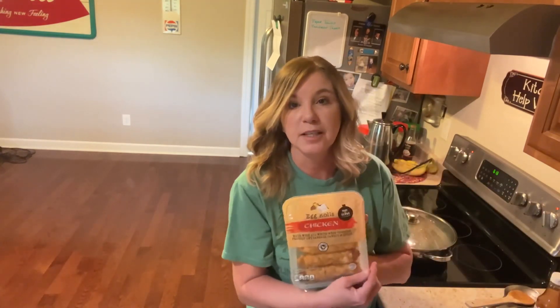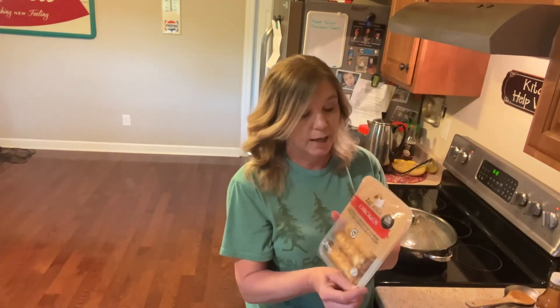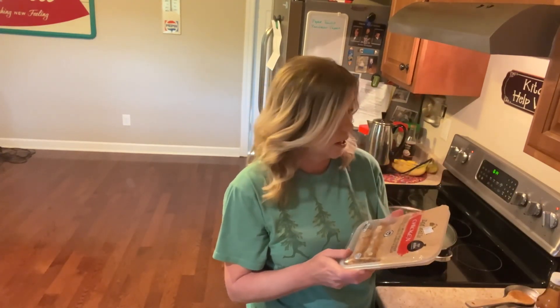I'm gonna pop these egg rolls into my air fryer and we're gonna have supper. I don't think I'm even gonna make rice tonight, but you can have rice with this — it's so delicious. I hope you guys enjoyed that and I hope you have a great evening.